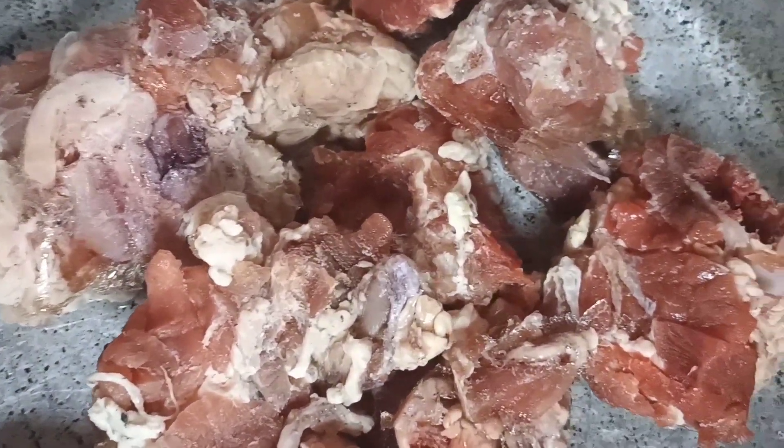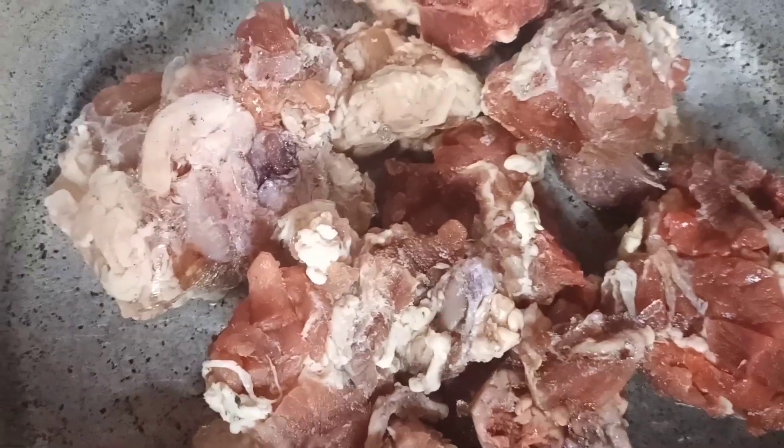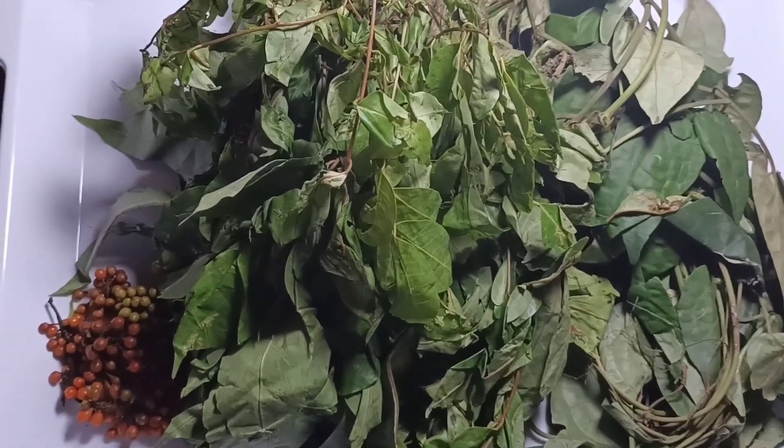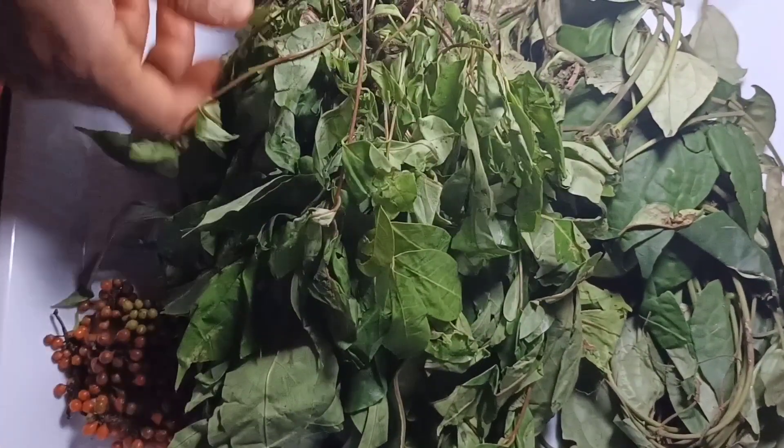I used beef. This is the beef. You can use any protein of your choice. I seasoned this with seasoning cubes, salt, and pepper. Make sure you wash thoroughly with water and salt. Set that aside to marinate for 30 minutes.